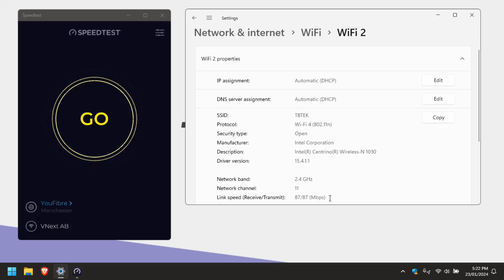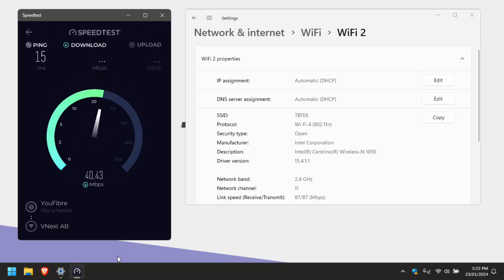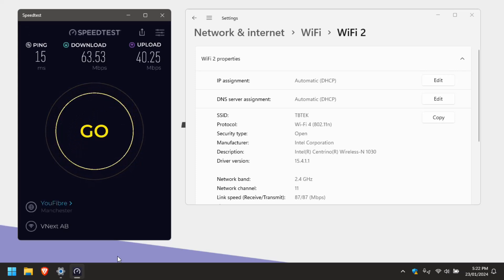As you can see, it's Wi-Fi 4 on the 2.4 GHz band, and the maximum theoretical speed is 87 Mbps. Running a speed test - we're getting about 63 to 64 Mbps down, and upload around 41 to 42 Mbps. We do actually get 500 Mbps up and down in the workshop, so considering that, it's not a very good result.